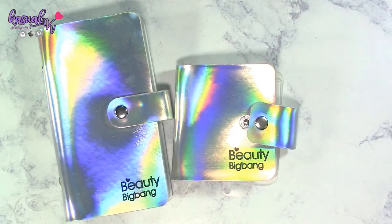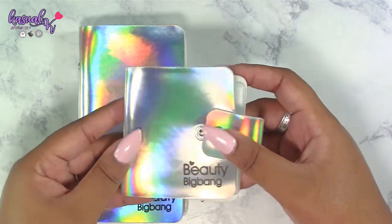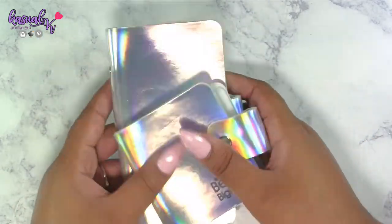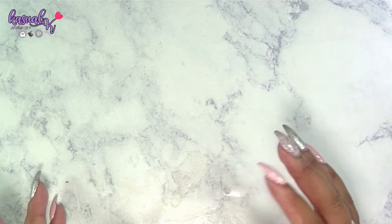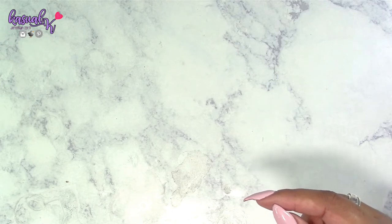I hope you guys enjoyed this impromptu mini review of these gorgeous holographic stamping plate holders from Beauty Big Bang. Thank you to Beauty Big Bang for allowing me to choose these products — I cannot wait to fill them completely up, and I'll try to post a picture on Instagram once I do. Stay tuned because I'll be back with the second product I chose from the website. Make sure you're subscribed and have notifications on — thank you so much for watching, blessings to you and your family, and I'll catch you in the next one!